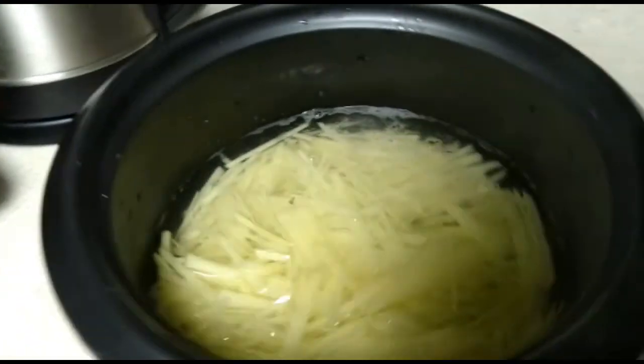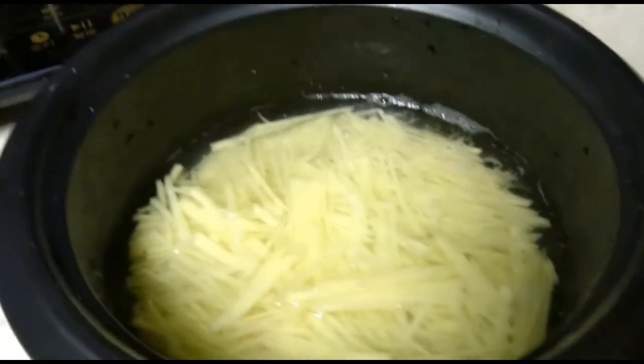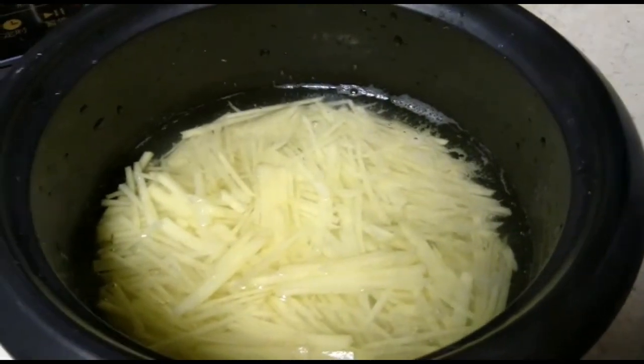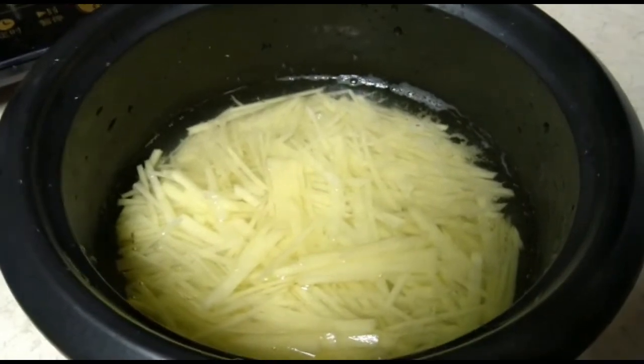These are the potato shreds ready to be cooked. Put potato strips in a bowl and add water just to cover the potato shreds. Leave them in water until you prepare other items.